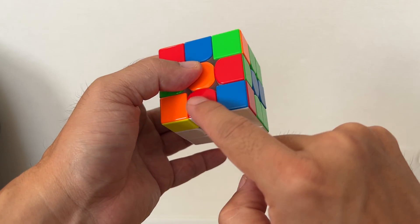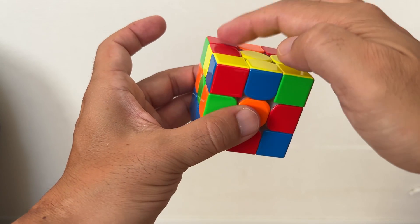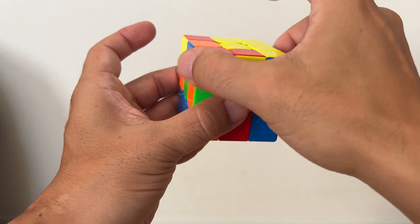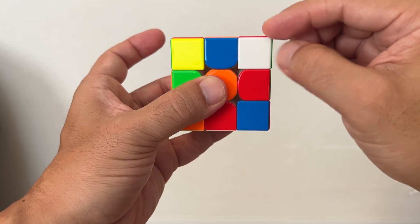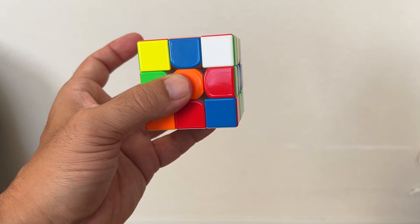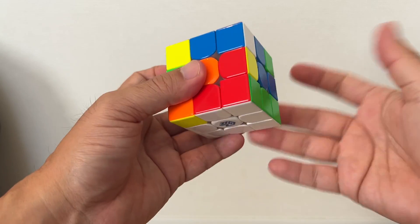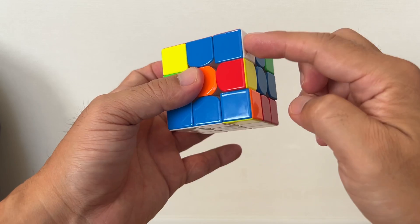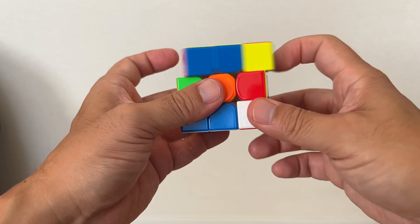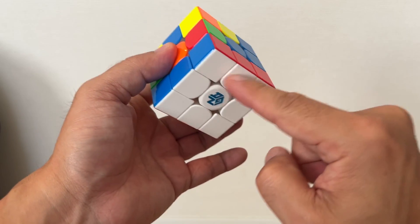Find the right corner block on your bottom right. Rotate first the top layer of your Rubik's Cube until you have the right upper corner. And once you have the right corner there, make this movement until it's done. Here, your cup is completed.